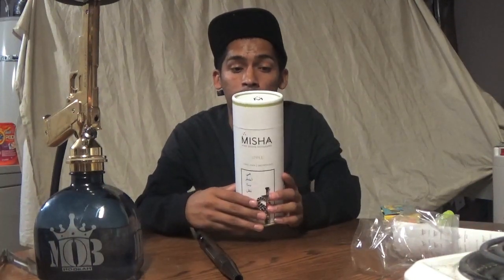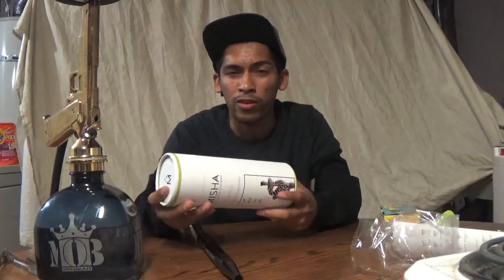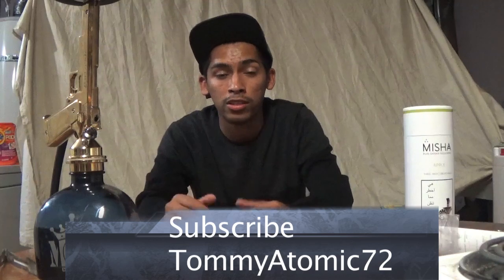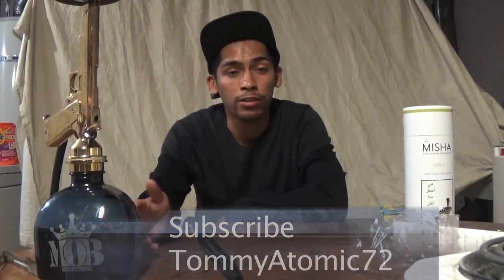All right guys, that's all I really got for you today. If you like my opinion, this is a really good brand to grab — Misa Sisha. 28 grams per bowl. You can order them in threes, sixes, nines, $10 shipping, 10 days max you'll be waiting. Go ahead and check them out. Like always guys, subscribe, and if you got any comments or something you want to see on the show next, go ahead and leave a comment — I'll get to them.